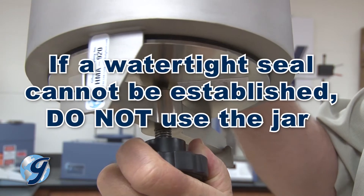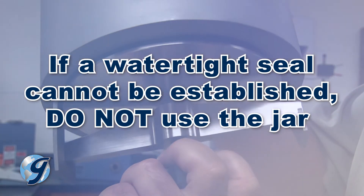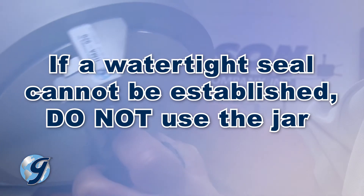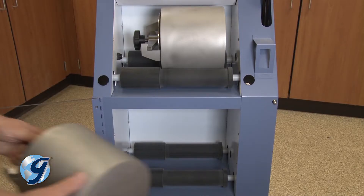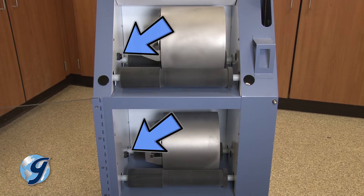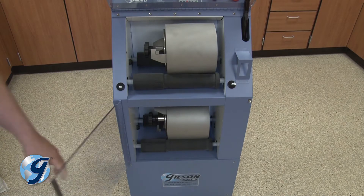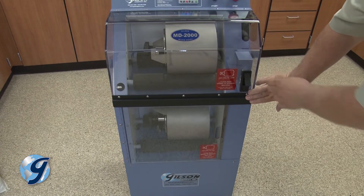If a jar leaks, inspect the seal's surface for debris or a damaged gasket. If a watertight seal cannot be established, do not use the jar and contact your Gilson Technical Support Team for recommendations. After a watertight seal is confirmed, place the jar on its side in the recessed area of the roller set. The lid of each jar must face the optical encoder on the left side of the cabinet. Close the unit's doors by closing the bottom door first, then closing and latching the top door.